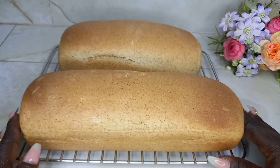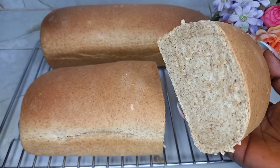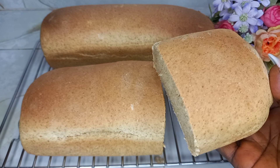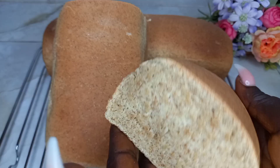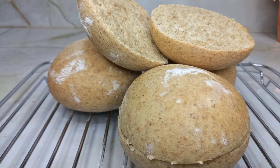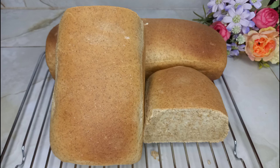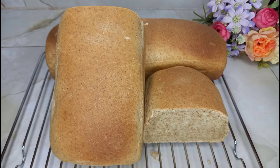I want to use this opportunity to thank all of you guys for how far we have come — it's a doing of the Lord and it's so marvelous in our eyes. Thank you so much for the support, I really appreciate it. I'm sharing this brown bread fresh from the oven — I hope you give it a try. If you like this video, give your girl a thumbs up, like, comment, and subscribe for more beautiful recipes. Thank you, I love you, bye-bye family!